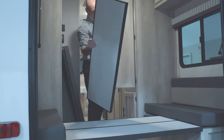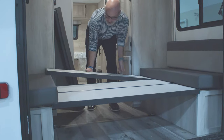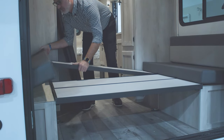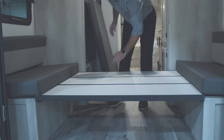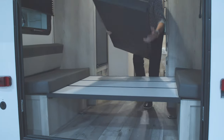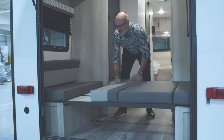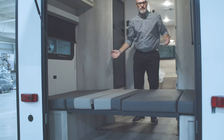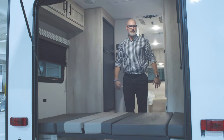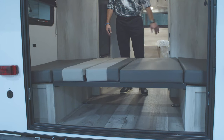Once the last panels are in place, you take your cushions and place them on either side. Now you have your bed set up — a lot of sleeping space in here for a little camper. You can put an extra two people back here, and if you have little kids you can fit about three or four little ones back here.